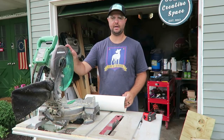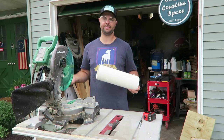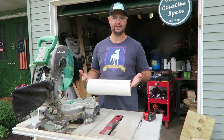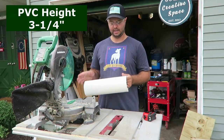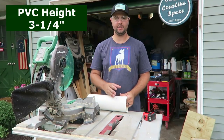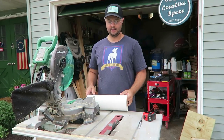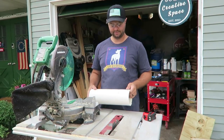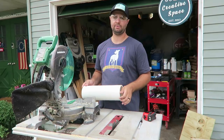For the next part, I've got my chop saw out and a 4-inch PVC pipe. They come in various lengths — I usually just get the small 4-foot sections. You're going to measure out and cut your PVC to 3 and 1/4 inches in height. I'm going off the measurement from my original box. This is probably the most difficult part — cutting PVC with a chop saw isn't the easiest. Please be careful when cutting this with a chop saw or table saw.